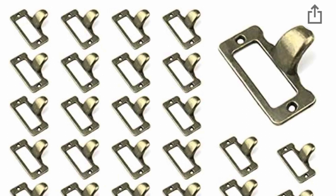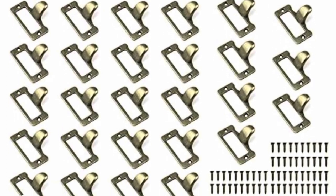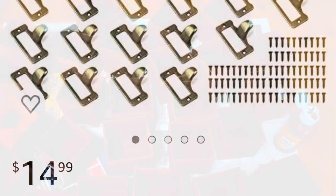These are the drawer pulls that I got from Amazon. You get 40 for 15 bucks and they're still selling them. I'll link them in the description box.